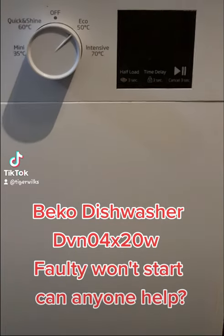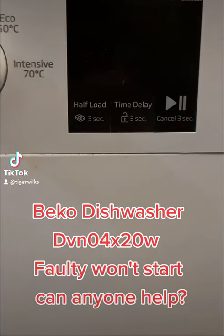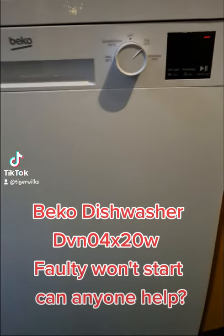Right, I've been trying for ages, can anyone help me with this? Has anyone ever seen this error on a B coat dishwasher?